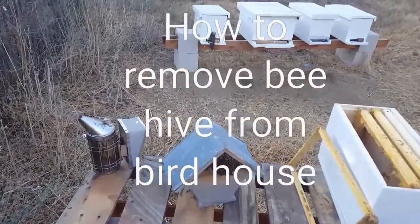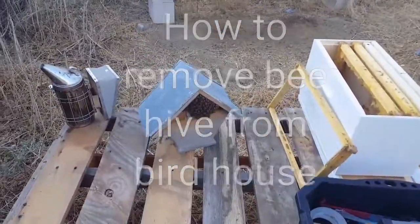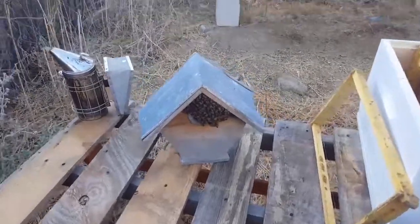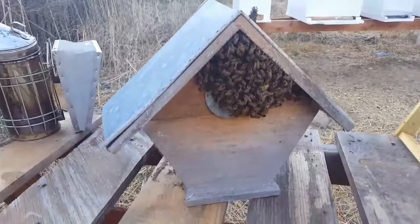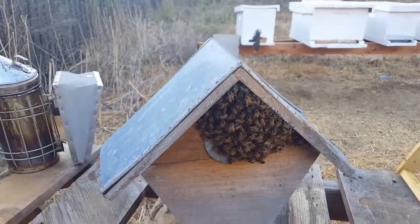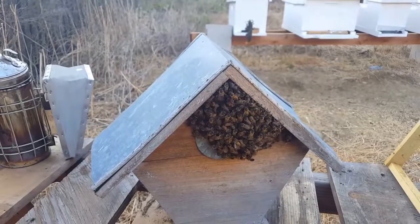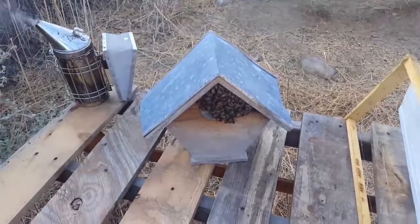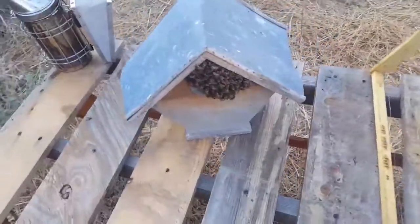How's it going, this is Robert with the OCB rescue. Today we're going to do a rescue — as you can see, we have a little hive right here. They went ahead and made their home inside of a cute little birdhouse, so I'm gonna go ahead and try to remove them.